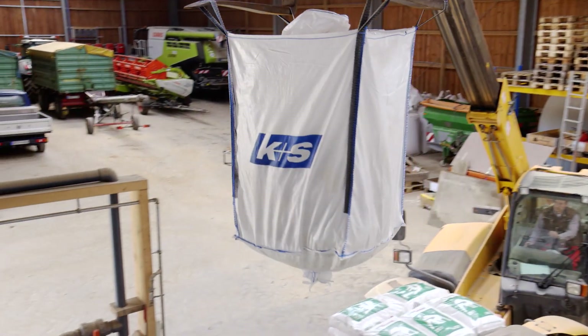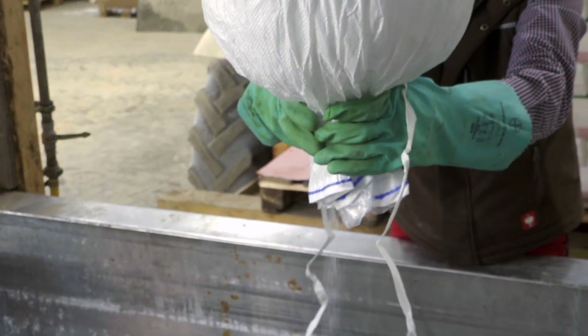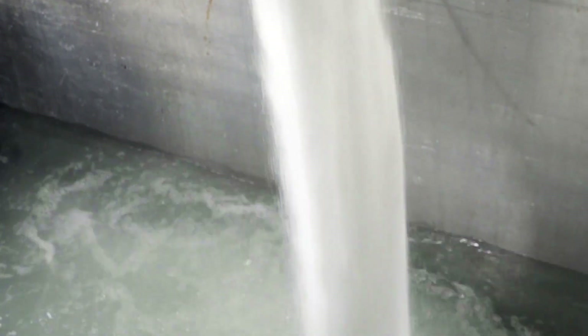The Epsofolia fertilizers are perfectly suited for the application via boom sprayers. Furthermore, Epso products can easily be used in fertigation systems. Epso products are instantly soluble in water and residue-free.